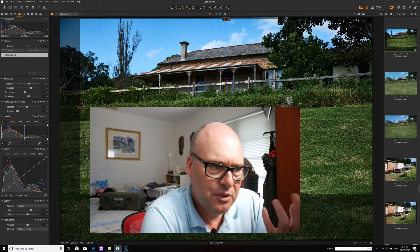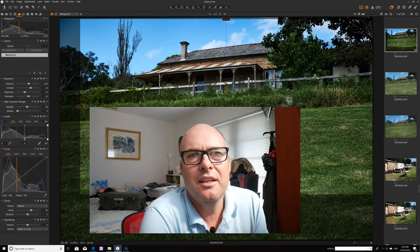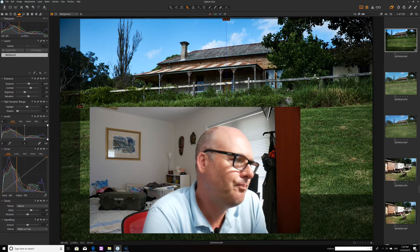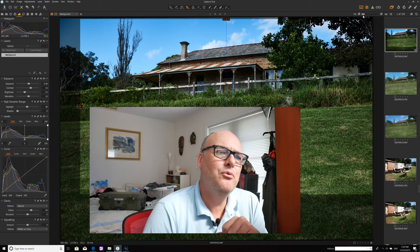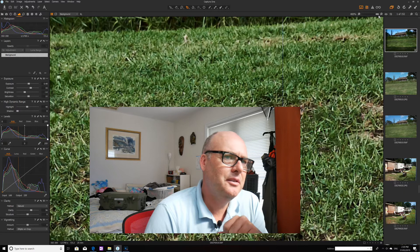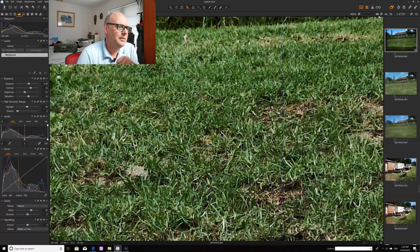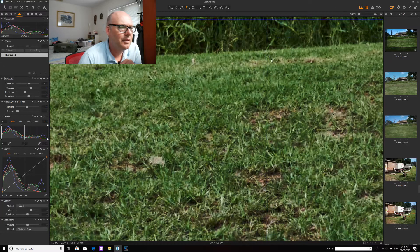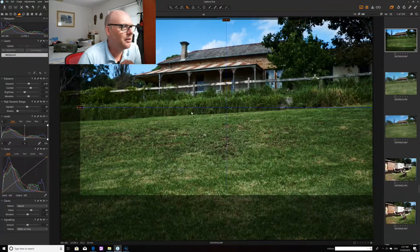Of course with Lightroom when you zoom in you get the worm artifact situation happening. With Capture One it's a little bit different — if I zoom in very close at maximum you can see it's sort of pixelated, which is probably too much, but it's a different kind of situation.